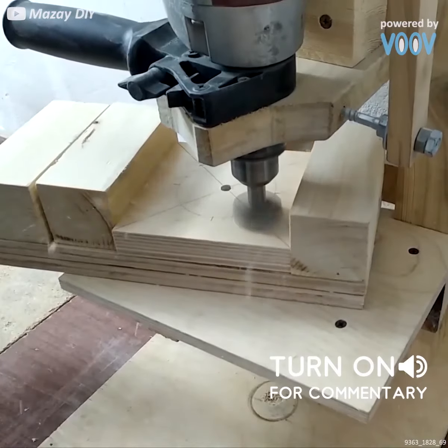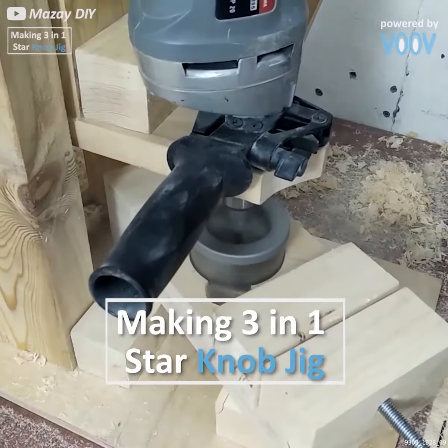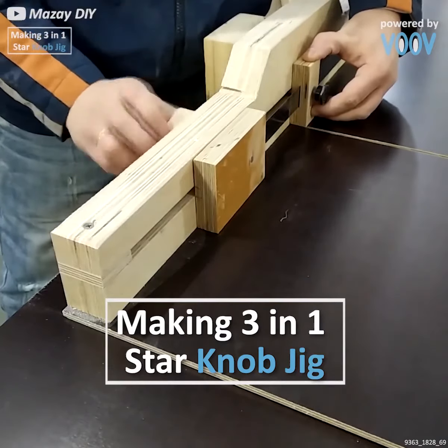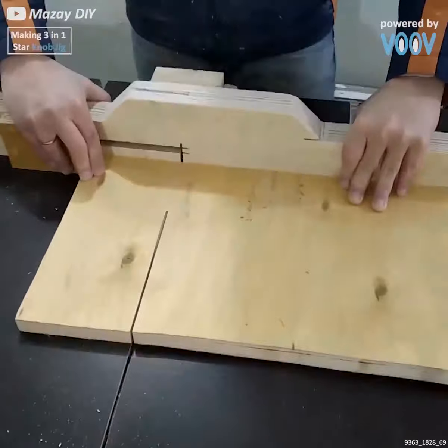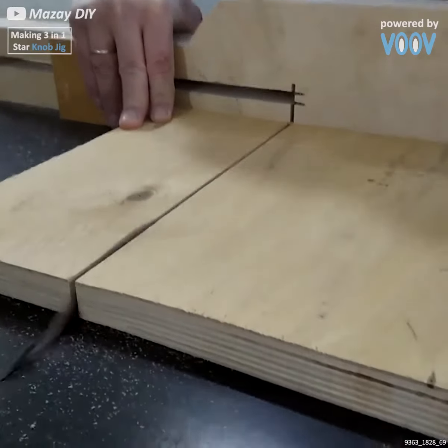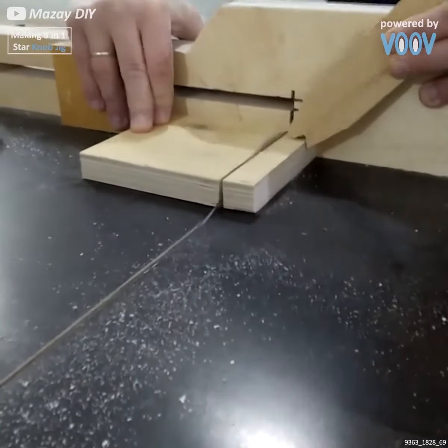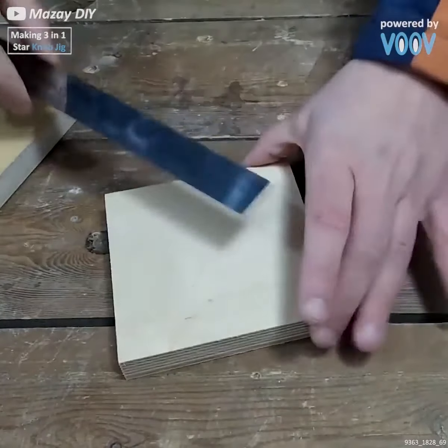Here's another awesome video for all you fans of woodworking who maybe want to customize your jig. We're making three different types of star knobs for our adjustable jig, and we're making them all out of plywood, so it's a nice cheap DIY.